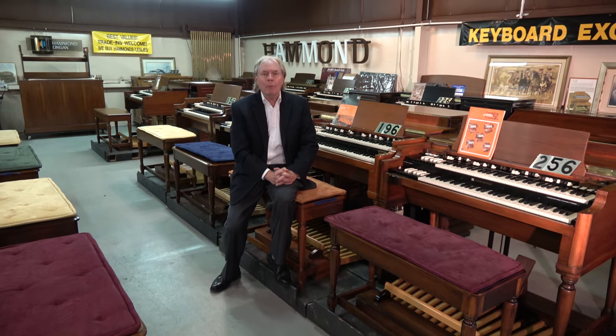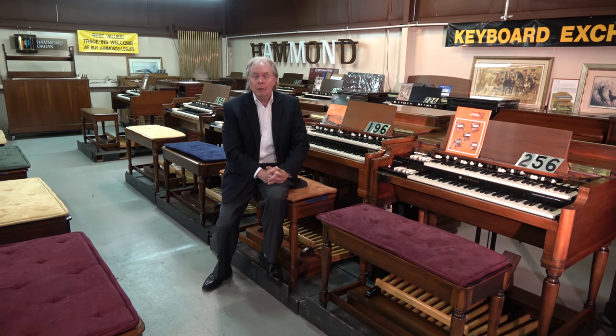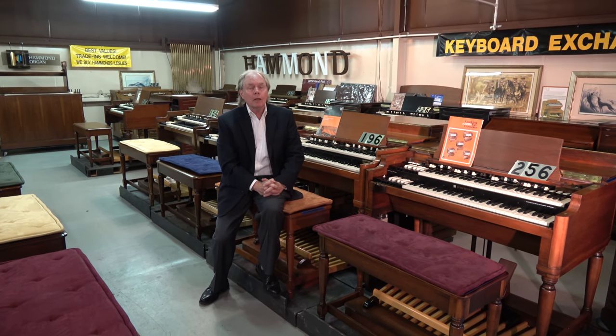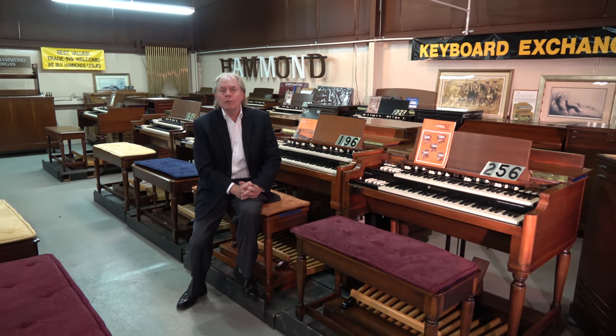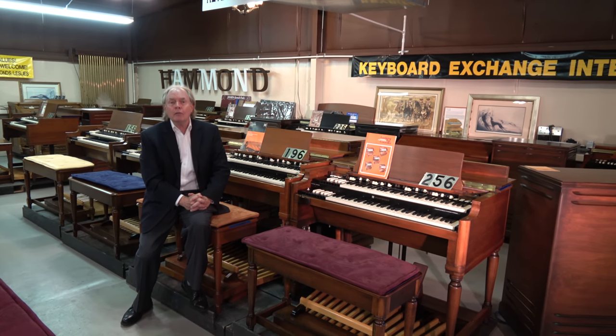The time to upgrade your service is now. Don't forget Pastor's Appreciation Day — what would be better than a B3 that can back up and punctuate the Word of God from your pastor? So think about these things. Give us a call; we'd be glad to talk more with you. Our job is to make this easy for you. God bless you all, signing off from Keyboard Exchange International in sunny Sanford, Florida.